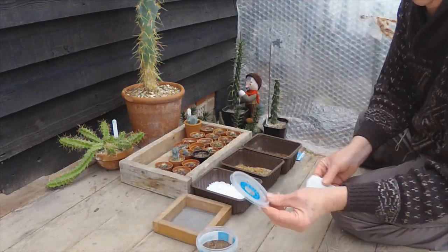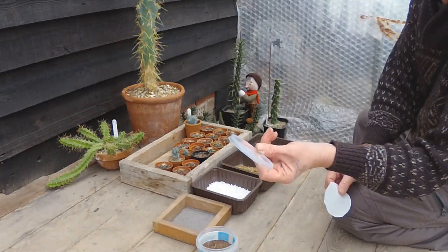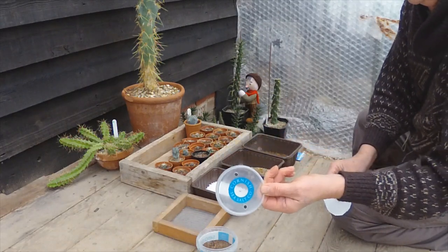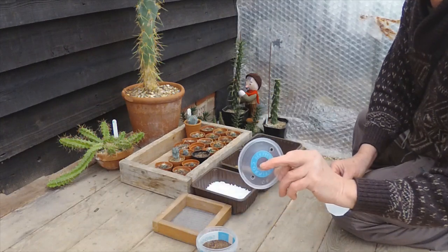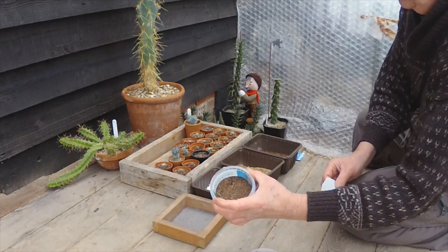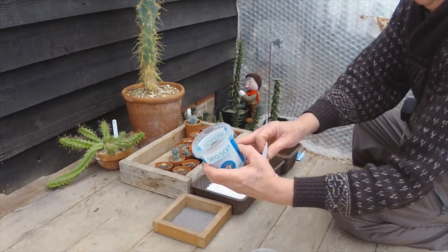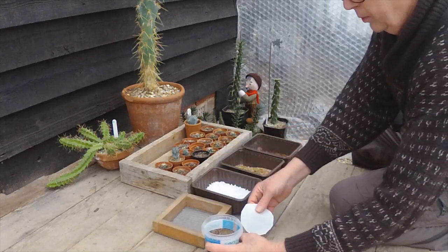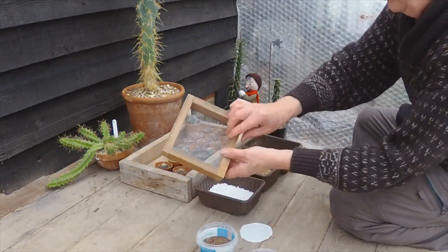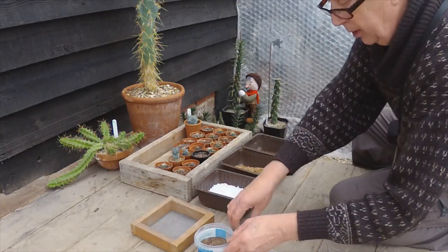This pot has got a clear lid — just a sea salt pot from the Cornish Sea Salt Company; other pots are available. I've drilled a couple of holes in the lid and a few in the bottom. Most of it is coarse compost in the bottom, but the top half an inch or so I've sieved through a very fine sieve, so we're going to have good contact with the seeds.